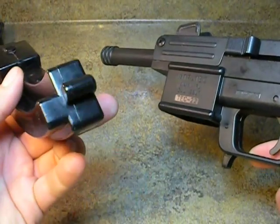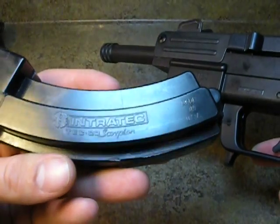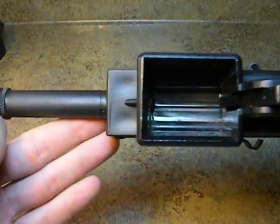As you can see, they're exactly the same. I believe this is a 10 or 20 shot, but this one's stamped by Intratech .22 Scorpion, but it works off all of them.